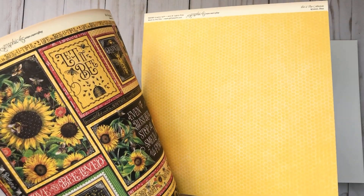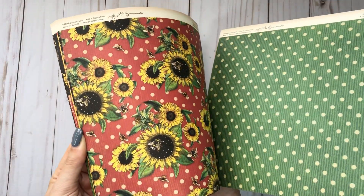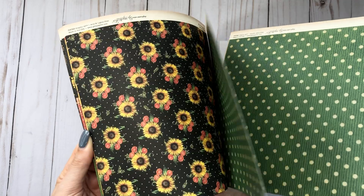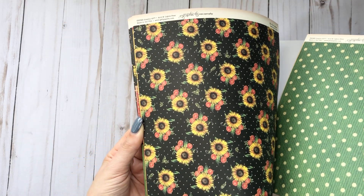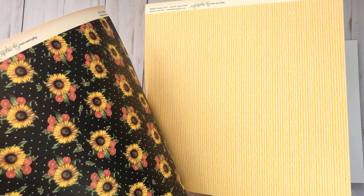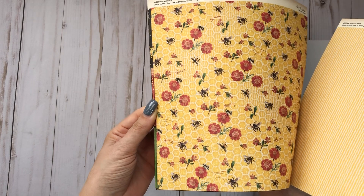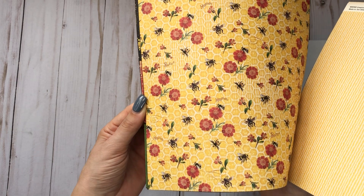I love the little honeycomb, and then you have that print - this is really pretty. And then there's that stripe that is a staple for them, that wavy stripe. And this honeycomb with the flowers - very pretty.